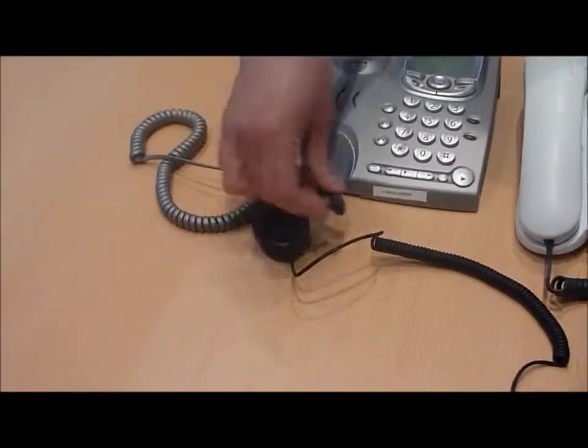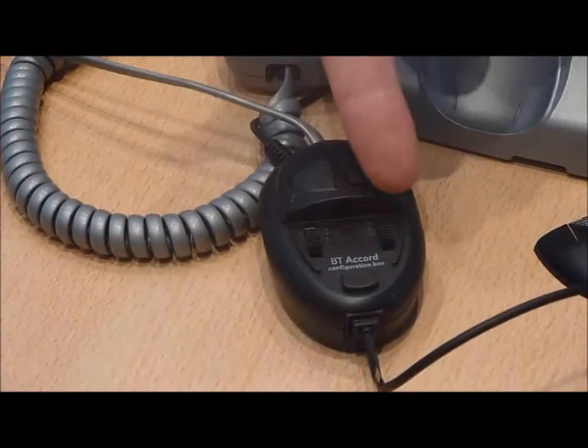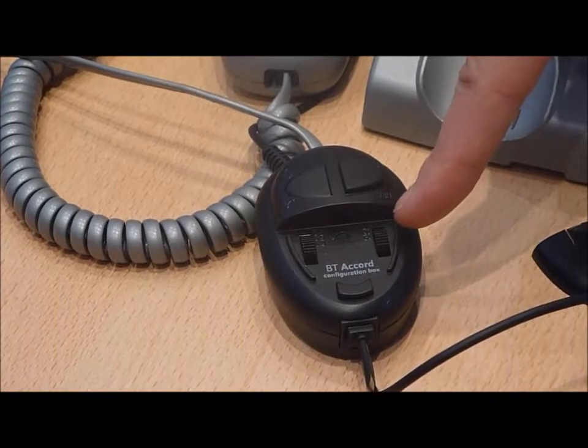If at this point you don't hear a dial tone, it may be necessary to configure the configuration switches underneath the cover of the configuration switch.